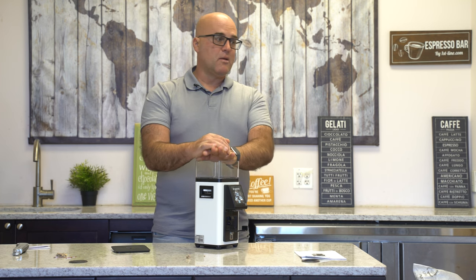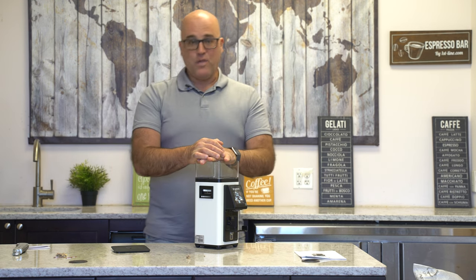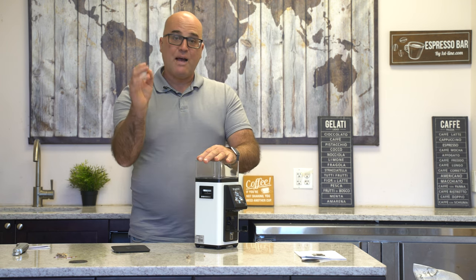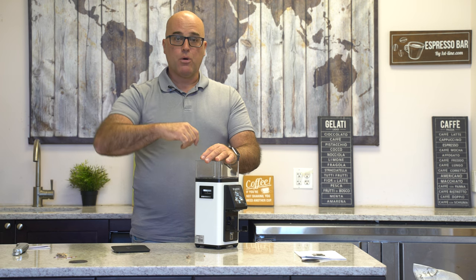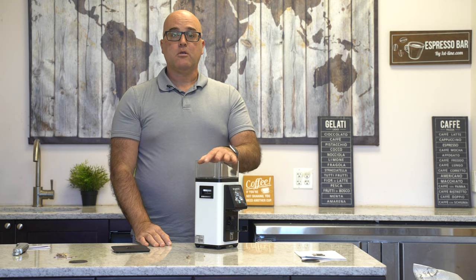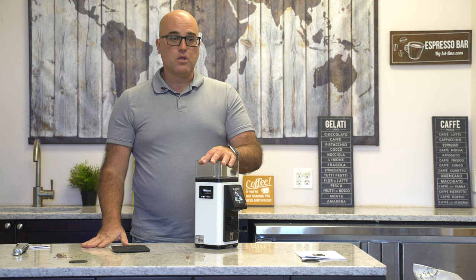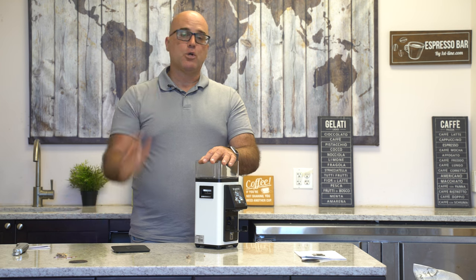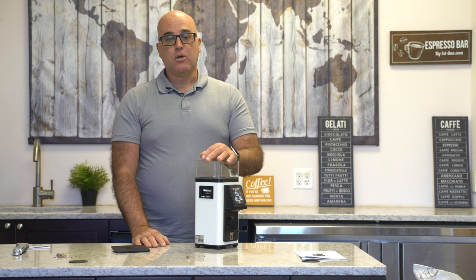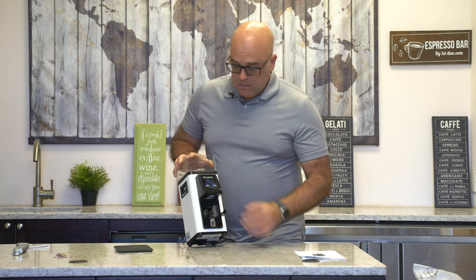The second most important thing: don't use flavored coffee beans. Every customer that comes in here I go over this with them, and they're like 'ha ha, I don't use flavored coffee beans.' But just to reiterate — that flavoring will affect the burrs and it could take up to a year to get that flavoring out. I have a customer who used flavored coffee beans and it was affecting all his future coffees. He wanted to return it, and we even changed the burr set — the flavoring was still in there.